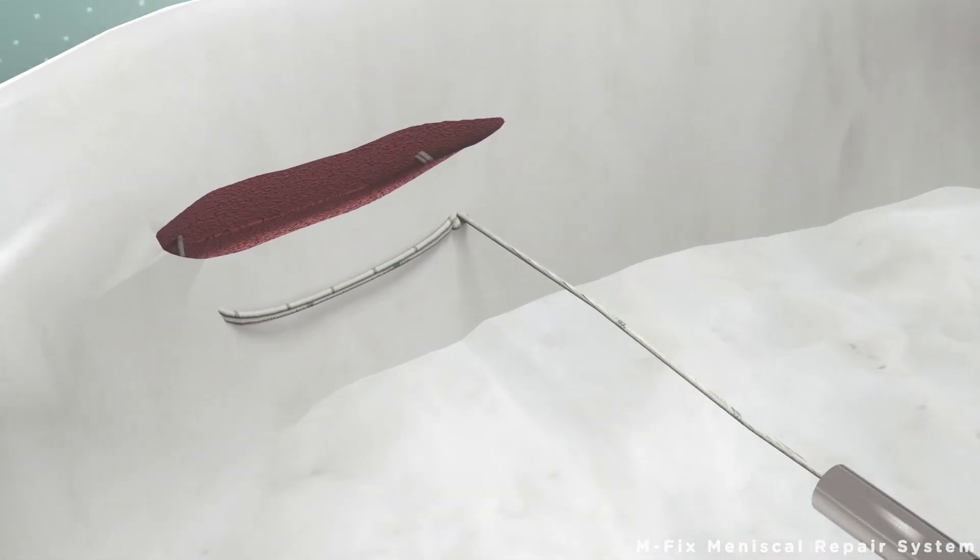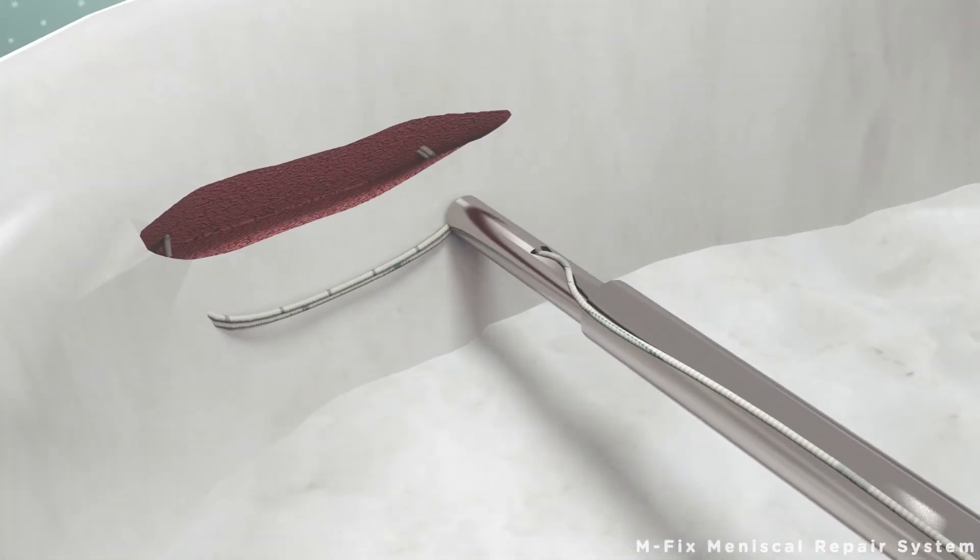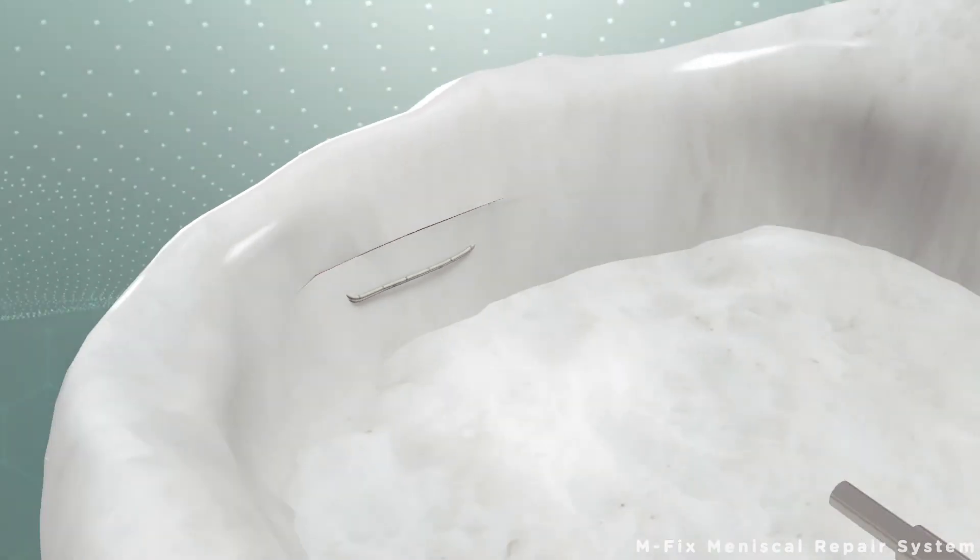Lastly, with the help of the button trigger and the suture cutter, the knot is cut and the operation is finished.